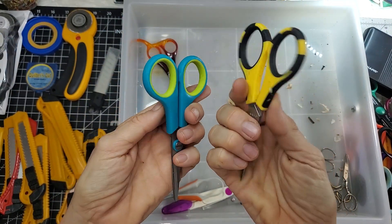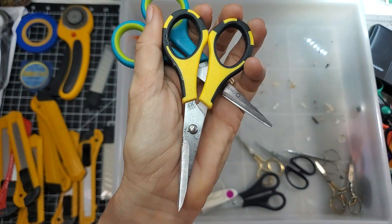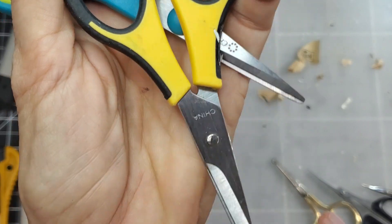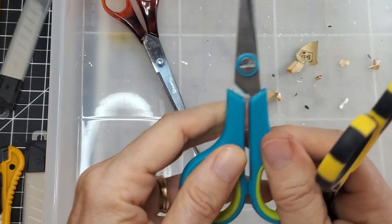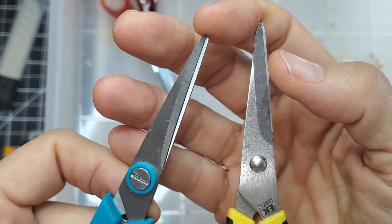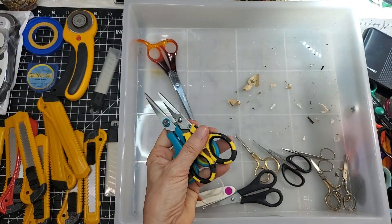Now we have small fussy cutting scissors of different types. I believe this one is Cutter Bee and this one is Craft Gear — some type of little tiny snippet scissors. The points are different: super pointy for Cutter Bee to get into tiny spots, and a little rounded tip on the other which is probably less functional in certain areas.